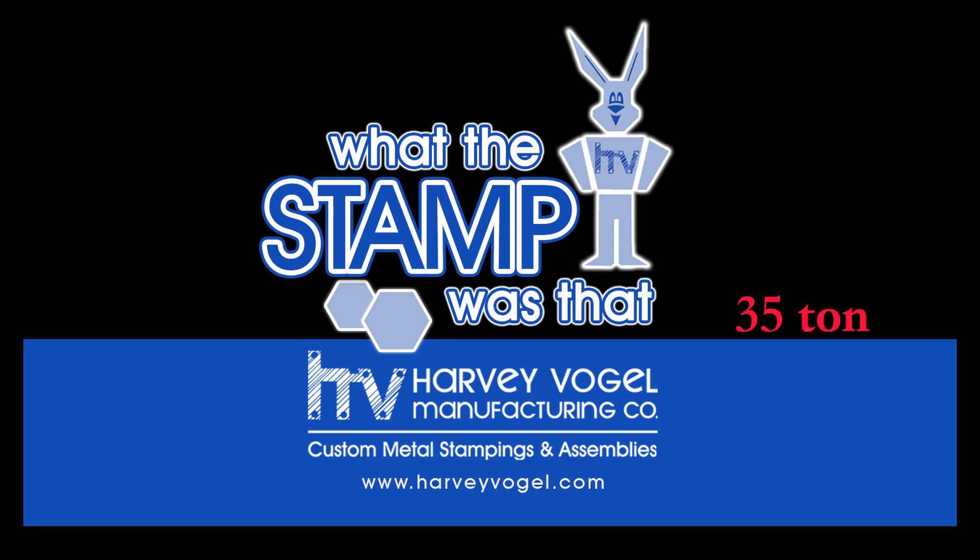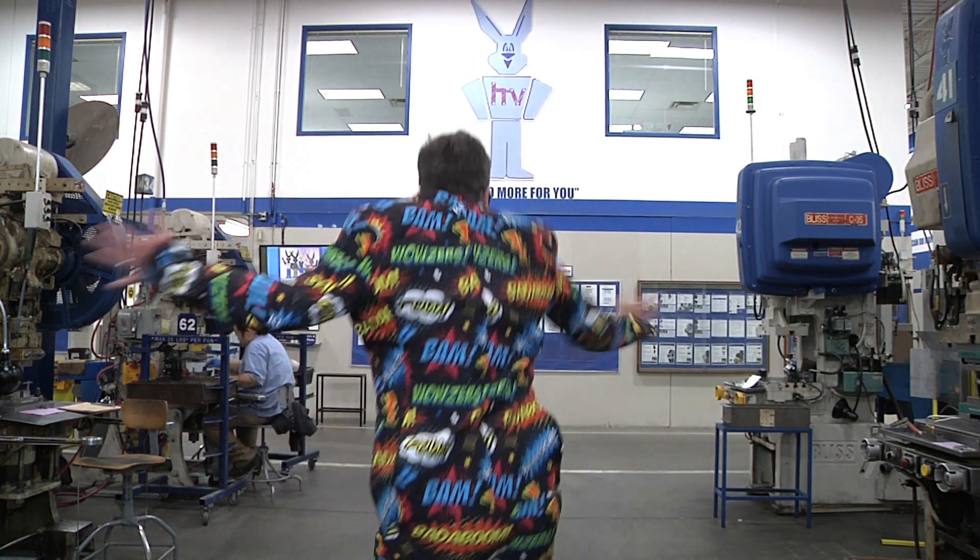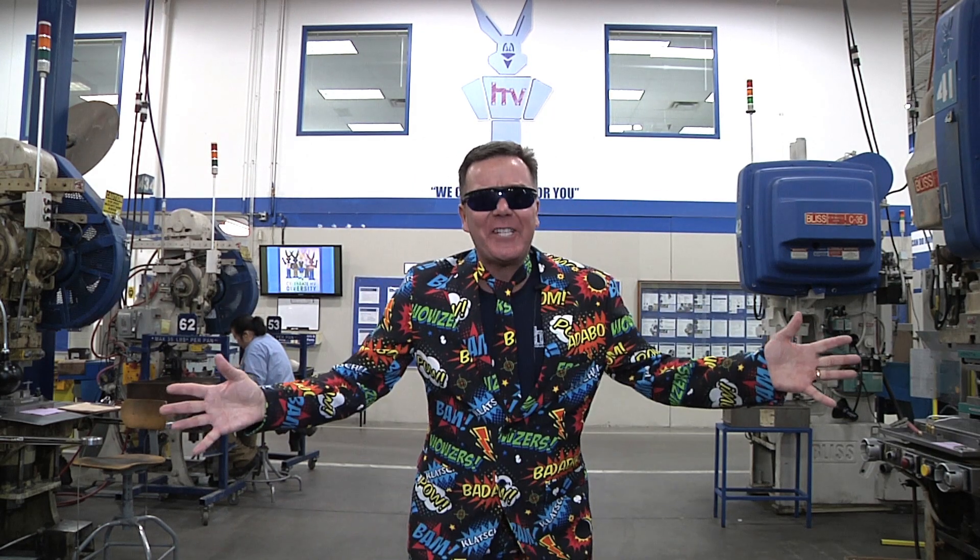Welcome to the third episode of What the Stamp Was That? Each week Harvey Vogel is going to stamp, crush, and destroy something bigger and better — from the 20 ton to the 400 ton. Stay with us. What the stamp was that?